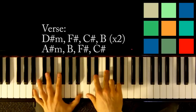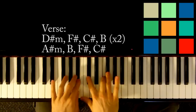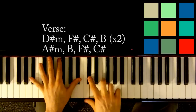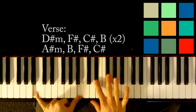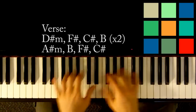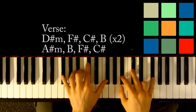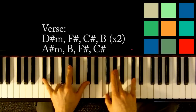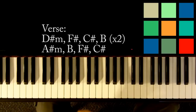Then move to a C-sharp: C-sharp, G-sharp, C-sharp in your left hand, F, G-sharp, C-sharp in your right hand. Then a B: B in your left hand, D-sharp and F-sharp in your right hand. So those four chords — D-sharp minor, F-sharp, C-sharp, B — you loop those. Then after the loop, play an A-sharp minor, then to B, then F-sharp, then C-sharp.